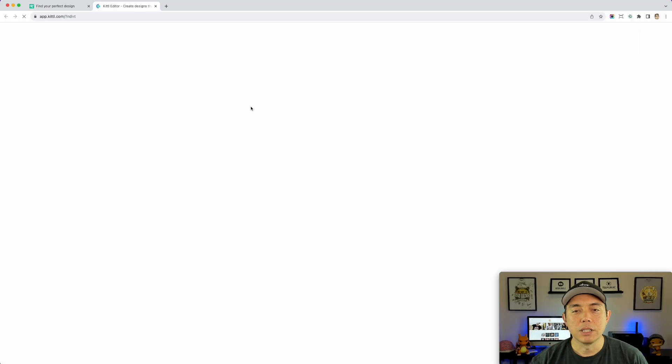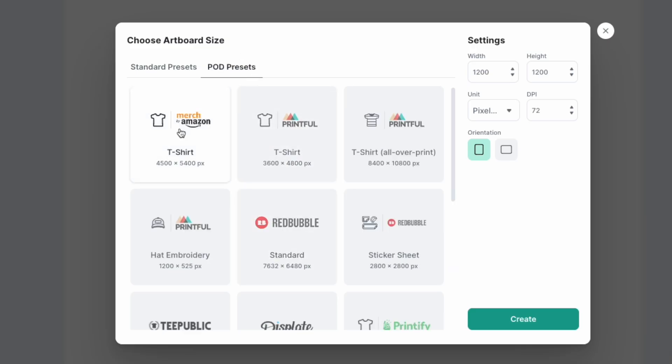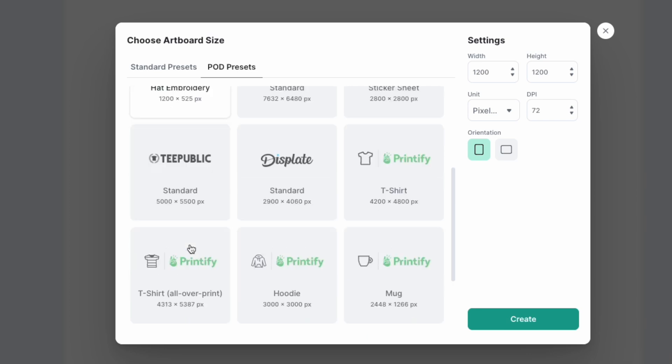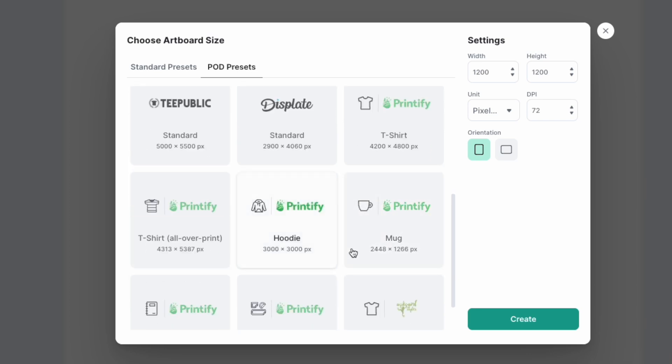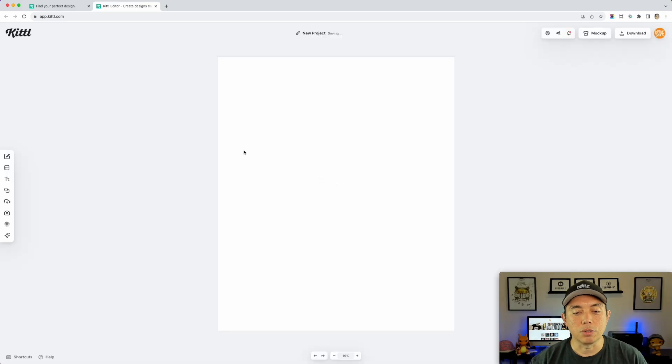I'm going to do a new project and go to POD presets — I'll set it up as a t-shirt for Amazon, though it will work for Redbubble and everything else too. There's a standard Redbubble preset if you want that, or Printful or Teepublic options as well. I'm sticking to Amazon even though I think this design would sell better on Redbubble or Teepublic. Depending on the phrase, it could work on Amazon too. First, let me show you where the mascots are.